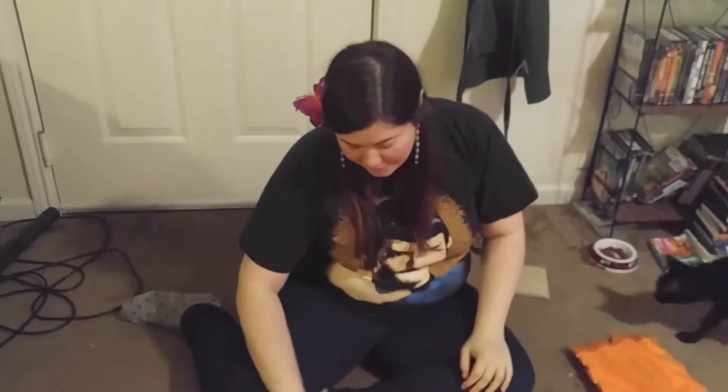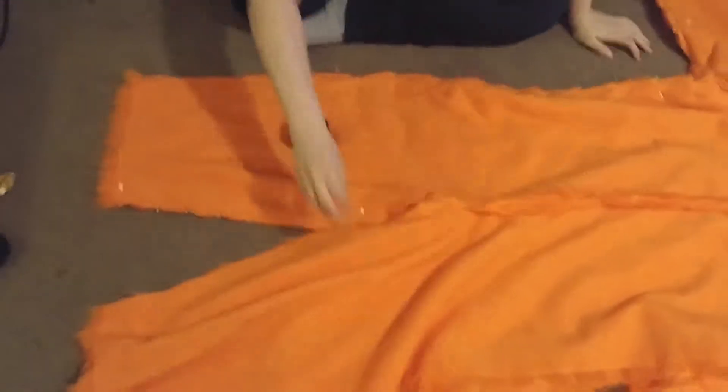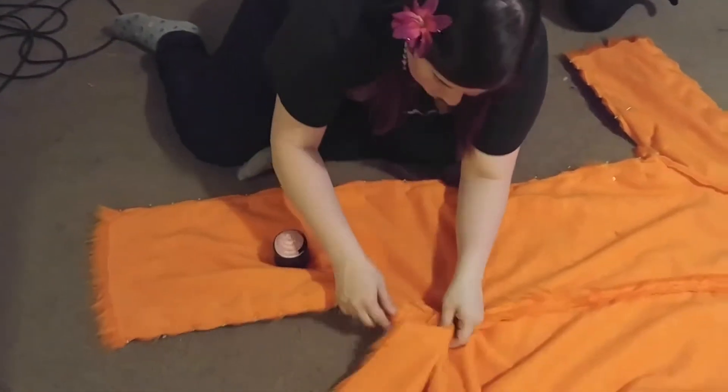Hello! Now we are going to unpin it, and then we're going to pin the other side. All of this is looking really good.